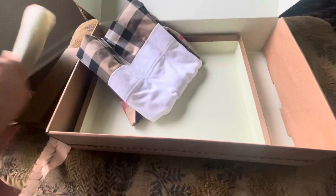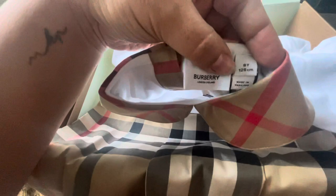My daughter is about to be six years old and I got the size eight. The website said it ran small, so that's why I went with this size. But it seems like it's wide and short, so I honestly don't know how it's going to fit.